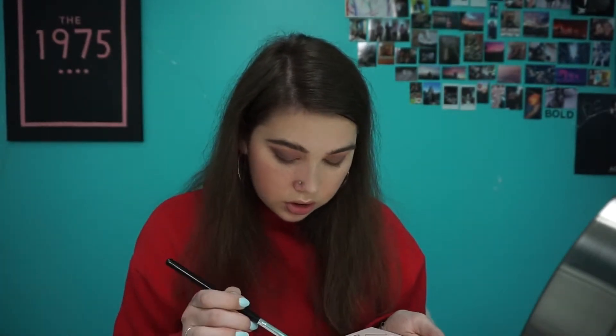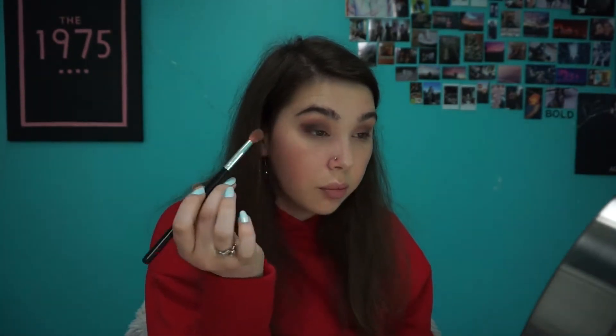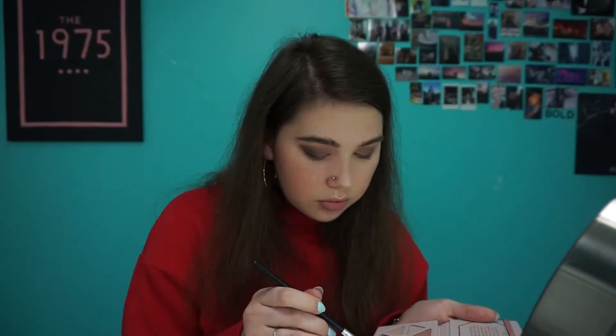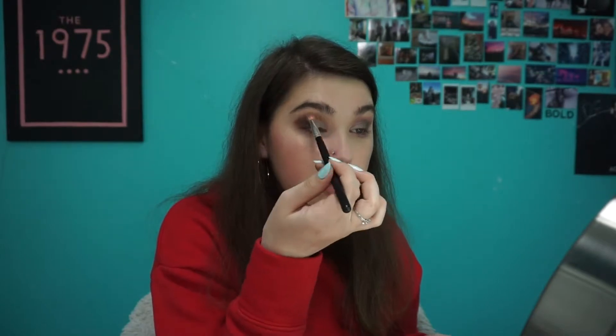Then I'm going to use this darker shade called Grounding in the same place with the same brush, just in the outer V, and blend that up into my crease. Next I'm going in with Crystalline and putting that on my lid. Then I'm going back in with Grounding to blend those two together — very lightly, though, because you don't want to completely get rid of the pigment you have. That's it for the eyeshadow.